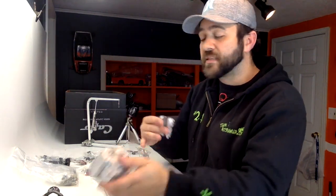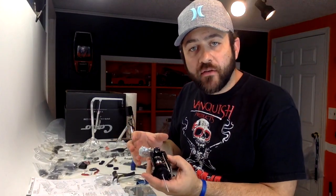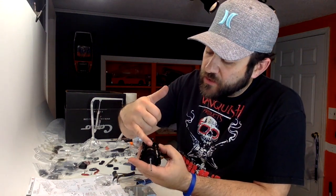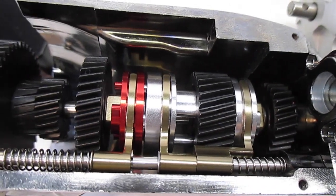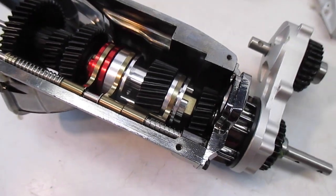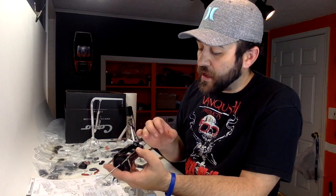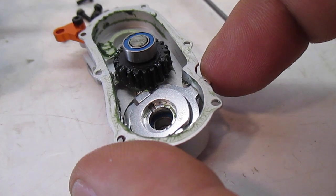I'm pretty good ways into the actual transmission build now. There are four gears inside the transmission — one is a double gear — plus three shift forks and shift cogs that engage the independent three speeds. It also has a three-gear transfer case on the back, along with the two-wheel drive and four-wheel drive setup. The shift fork for the 2WD/4WD selector sits in the back half of the transfer case.